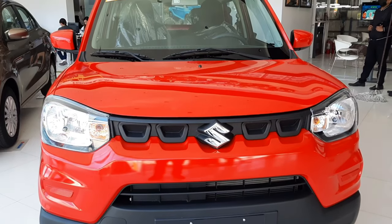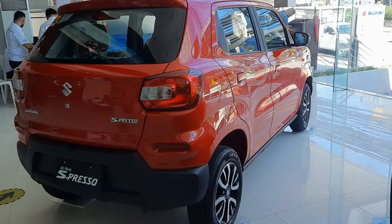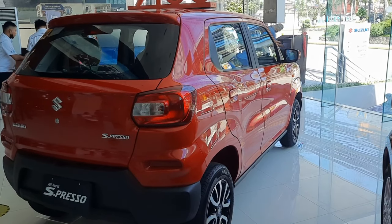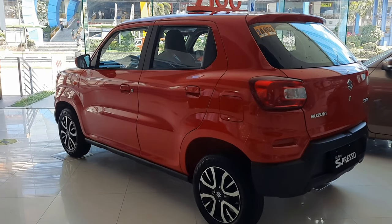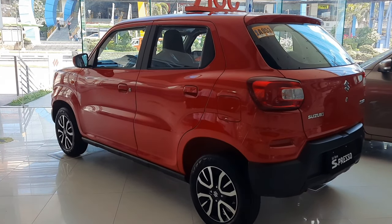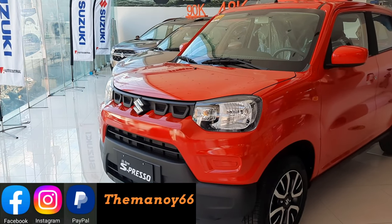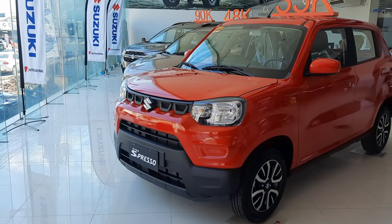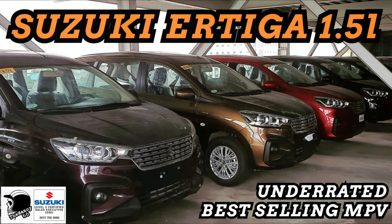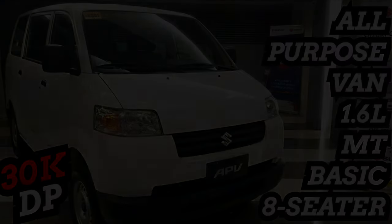For a more detailed description of the Espresso, I have included a link in the description below. Pricing for the Espresso on average is at 600,000 Philippine Pesos, depending on where you're located in the archipelago. If you're interested in buying one from me, feel free to send me a message in any of my social media accounts. Anyway, that's it for this video. If you want something bigger from Suzuki, please check my videos on the Suzuki Ertiga, XL7, and APV. As always, see you next time. Bye!